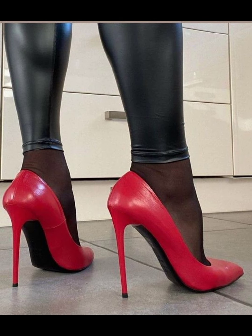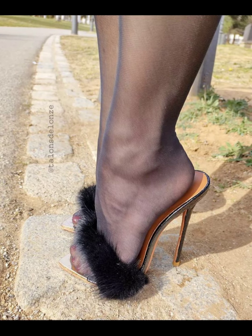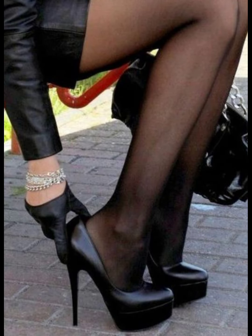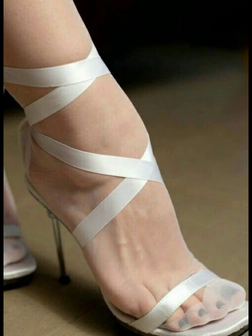Just be careful when walking in them — they can be a little tricky for balancing. But once you get the hang of it, you will feel like a total fashion queen. I have some tips to help you walk in those heels like a pro.